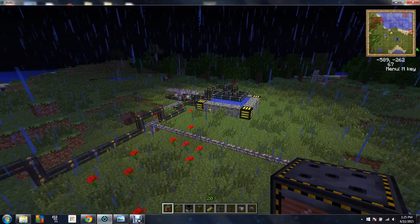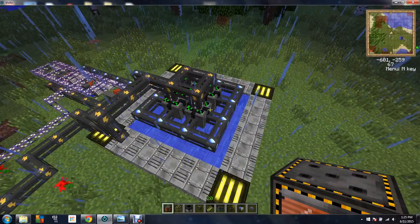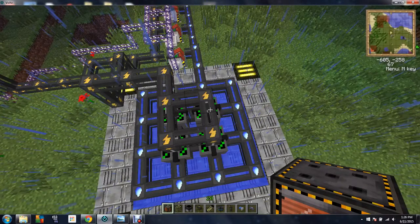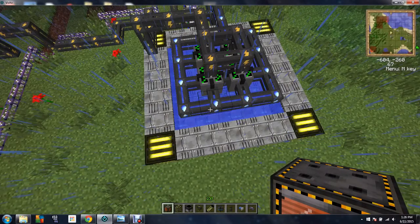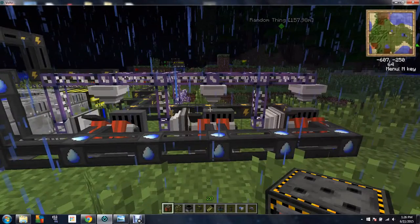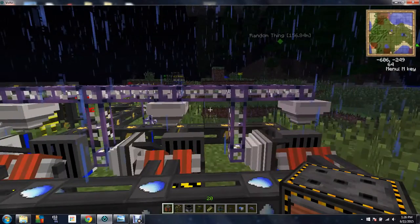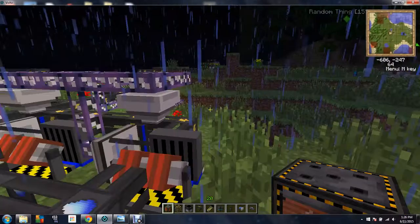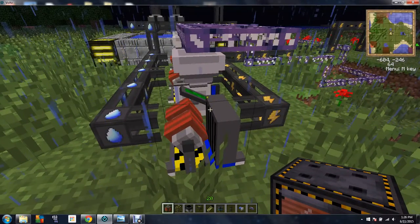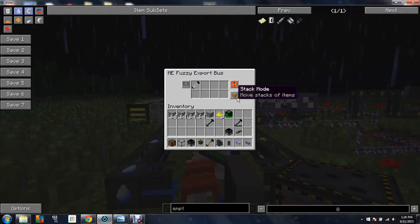We're going to be teaching you how to build a fusion. First things first, you're going to need water. You don't need this many pumps or water sources — you can just do one pump and one infinite water source. You're going to need chemical extractors, but you're not going to need centrifuges or nuclear bars. You're going to be exporting from the ME to the chemical extractor with empty cells. You don't have to have it on stack mode, it just makes it more efficient.